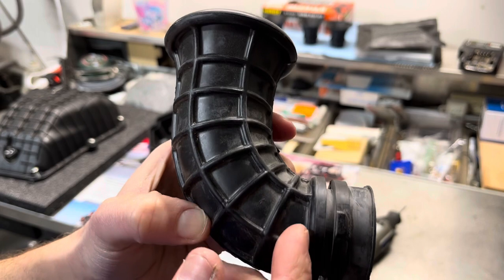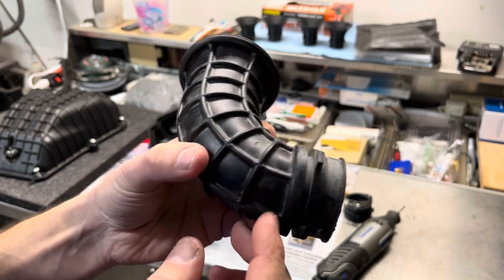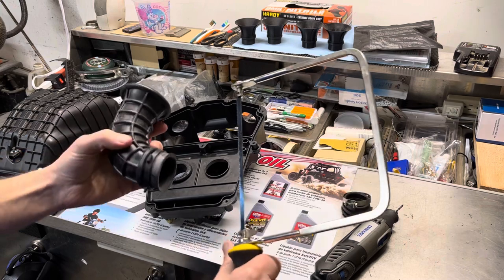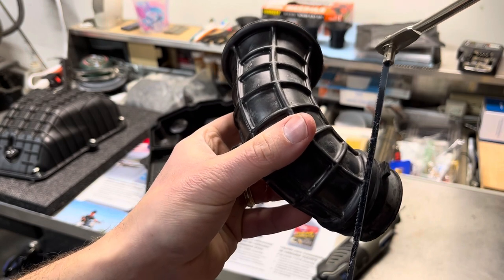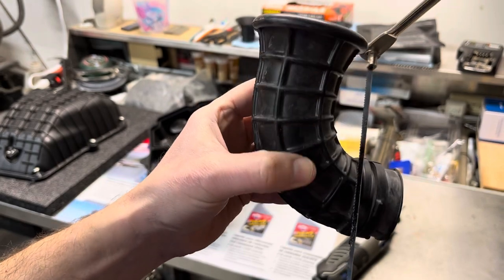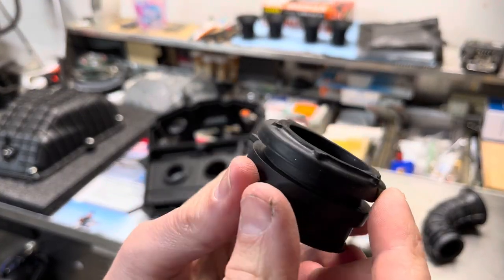You'll want to cut right here, flush against the top of this ridge. What you can use is a really sharp box cutter, but what I used is a coping saw or a hacksaw. You can just get in there and it's a real controlled cut, nice and easy, all the way around. Once you've cut those down, you should have what looks like this, nice and flush.